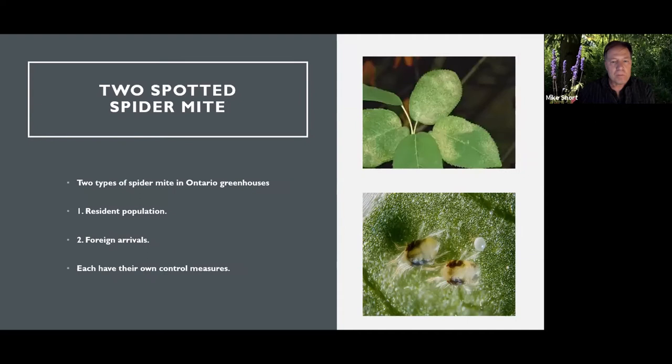Over time, we've discovered in Ontario there are two types of spider mites. They're exactly the same DNA-wise, but one is our resident population that we always have and the other is foreign arrivals that could soon become the resident population. They have different traits, and you can see the stippling on the top picture of roses. It's important to know where the spider mites are coming from.